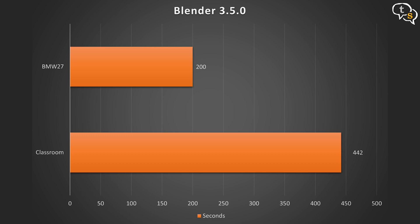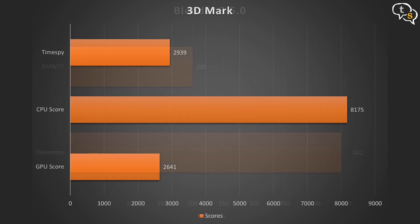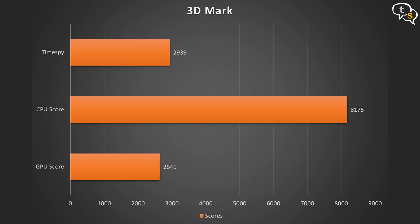In Blender 3.5.0, the BMW scene render took 200 seconds and the Classroom scene took 442 seconds. In 3DMark Time Spy, we get 2,939, which is good for an integrated GPU. The CPU score is 8,175 and the GPU score is 2,641.